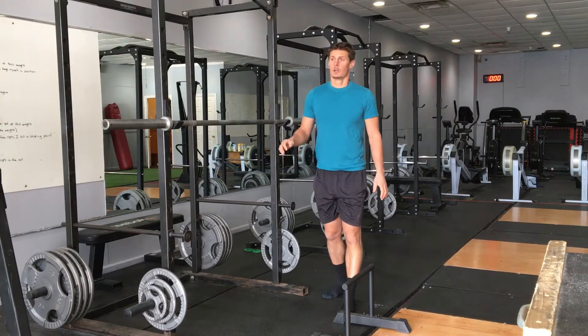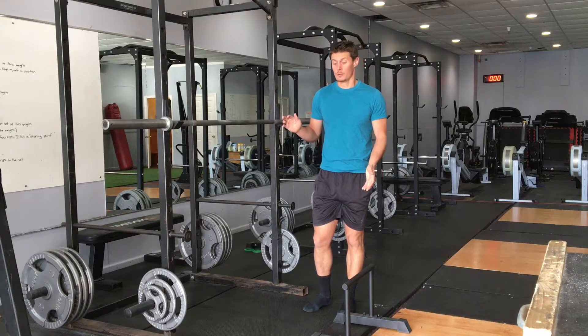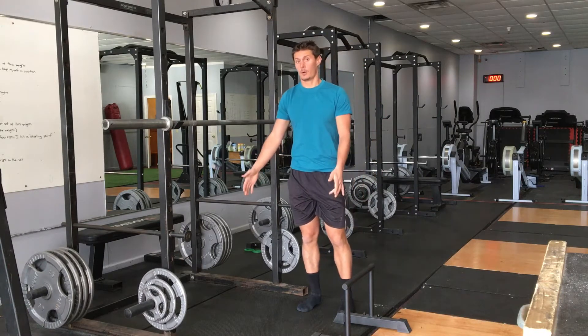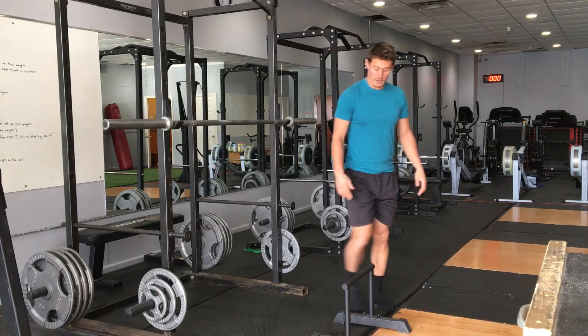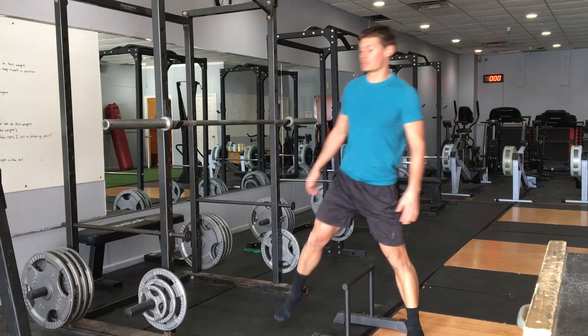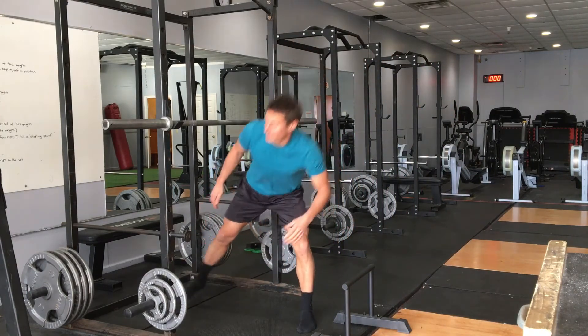Step overs and unders. You want to pick a height for these that will be appropriate for you, and you want to set them about a foot apart. From there, you're going to step over the first one with high knees, and step under the other one with a sort of lateral lunge technique.